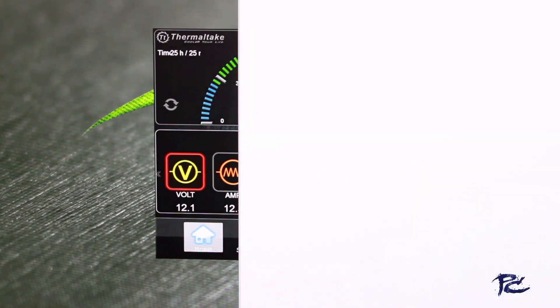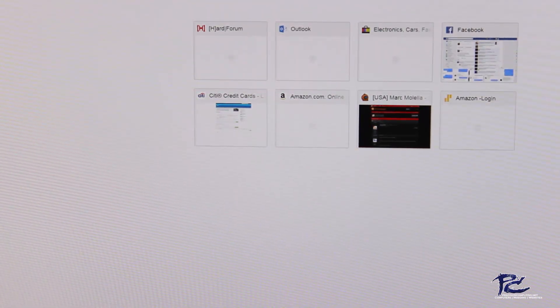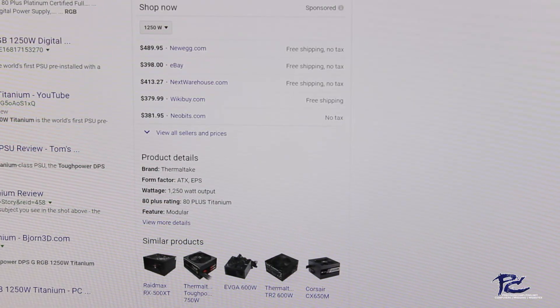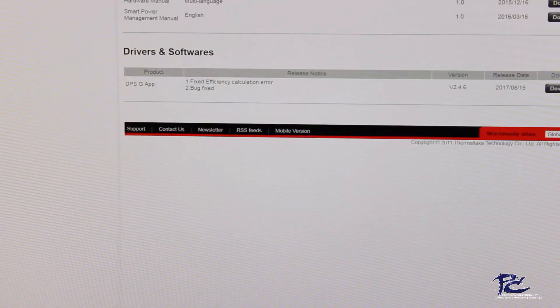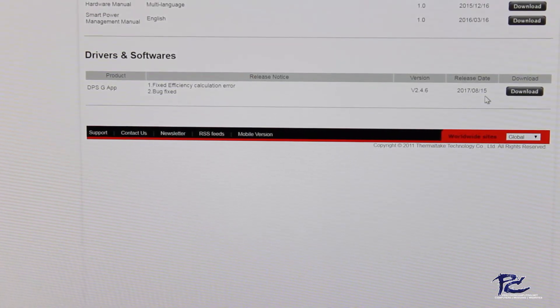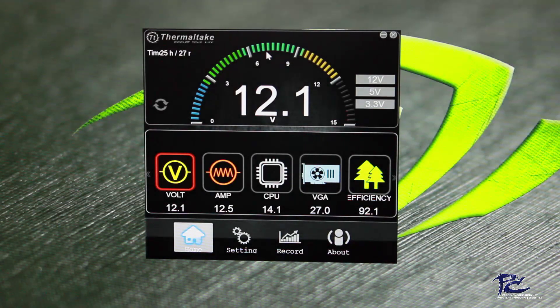From any web browser, we can simply search for our power supply — for example, Thermaltake DPSG 1250 RGB Titanium — and that'll take us directly to the Thermaltake product page. On the product page, we click on Support and we have the DPSG product app. We can click the download link. It's version 2.4.6 as of August 15th, 2017. You have to have the cable plugged into the USB header from your power supply on your computer in order for the app to install and recognize the power supply.